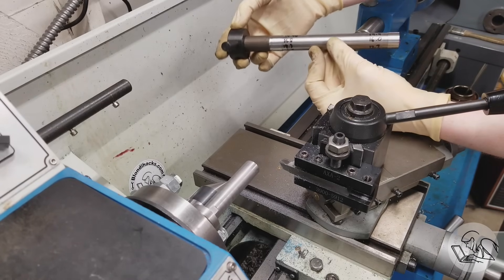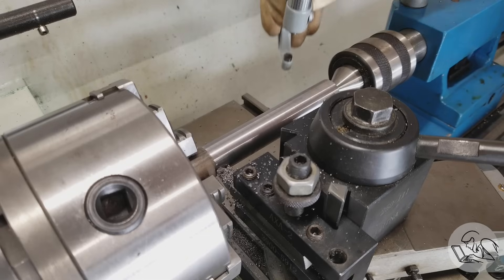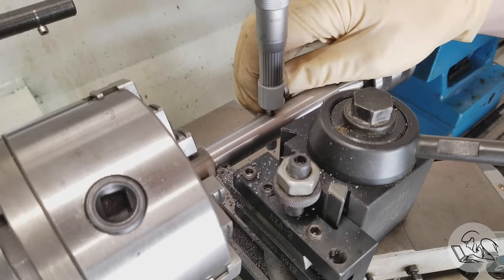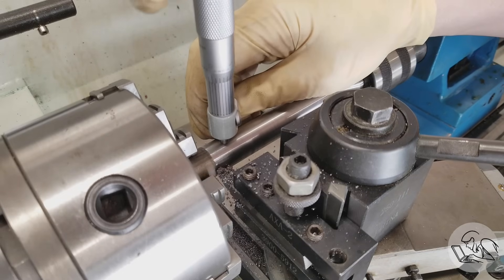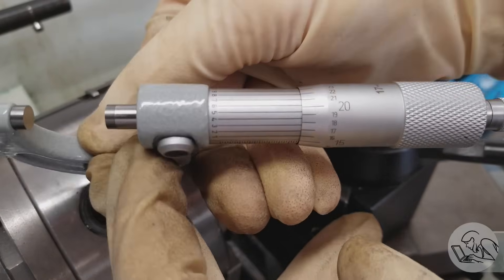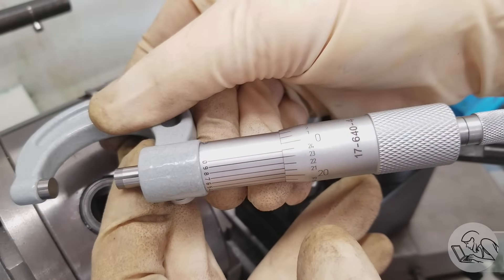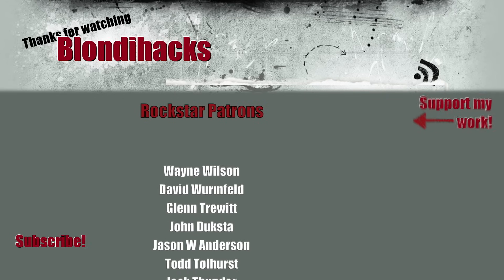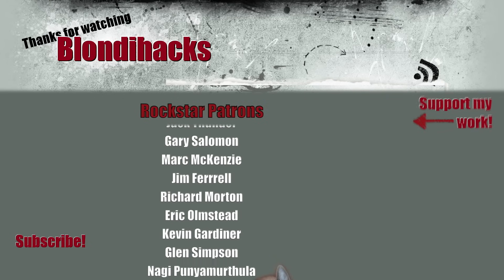You can keep this bar for future use next time you have to adjust your tailstock. But the real proof is in the production — I went back to making that part I was trying to make when this all started. All three measurements are dead nuts on 14 and 9 tenths. I can no longer detect any taper within the resolution of my tools. I hope this helps you align your lathe. Thank you very much for watching and we'll see you next time.